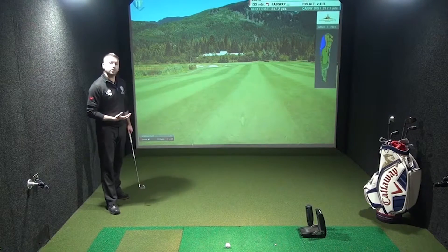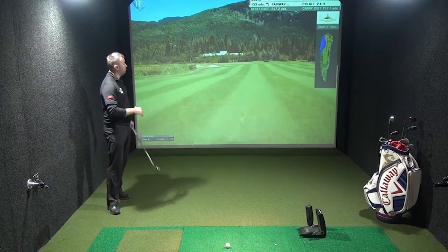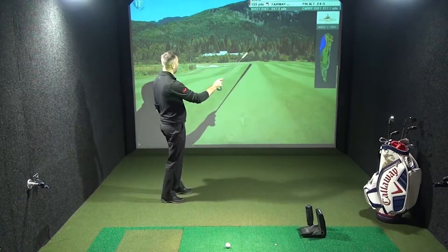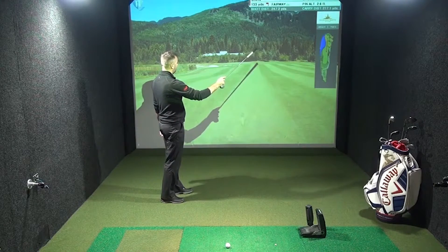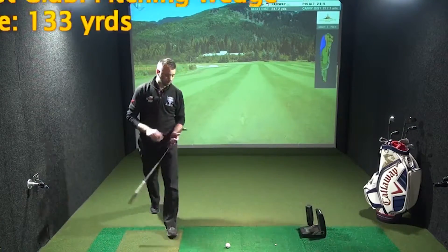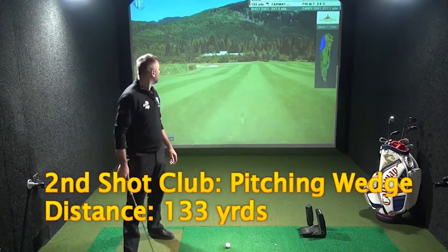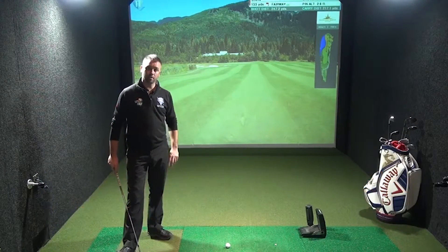If you had this shot, the choice would be to make sure that you bail out more to the right hand side. We're looking at the safe shot being this side of the green, taking out the hazards totally. My second shot club is pitching wedge, slightly reduced in distance.